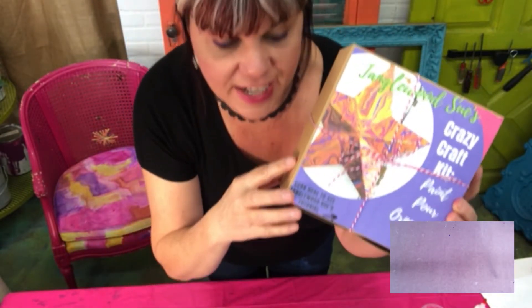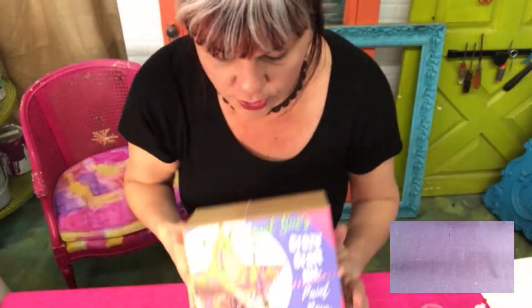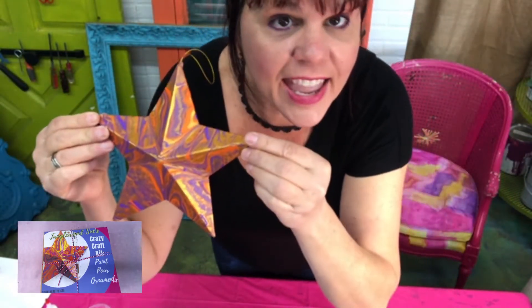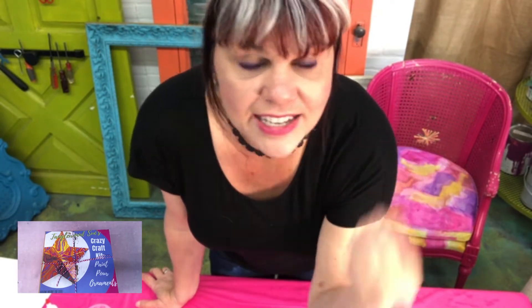Now putting this out for the holidays but you can use this all the time, because there's so much stuff in here you can use it on a million other things. I'm going to show you how. Paint pours are all the rage — some of you are like, what's a paint pour? And some of you are like, I am so over the paint pour.